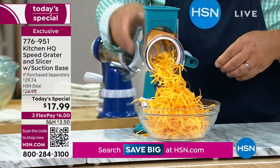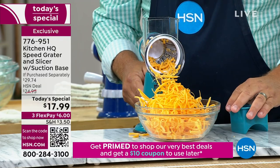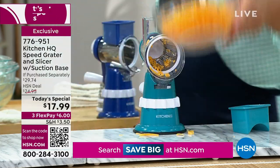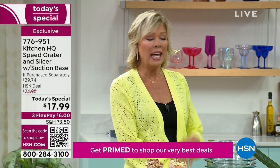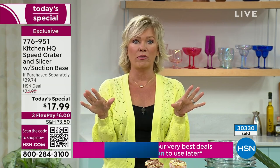You never waste anything. And you know my thing about pre-shredded cheese — it's full of fillers, things you shouldn't be consuming. Cheese in a bigger block from the big stores is fresher, better, just tastes better, and so much more affordable.